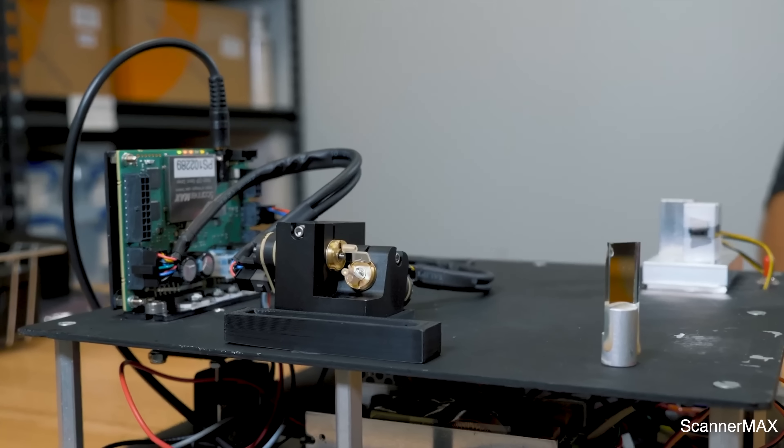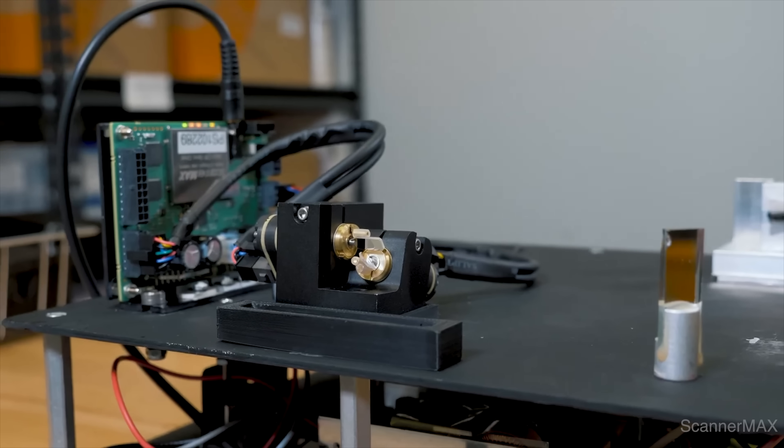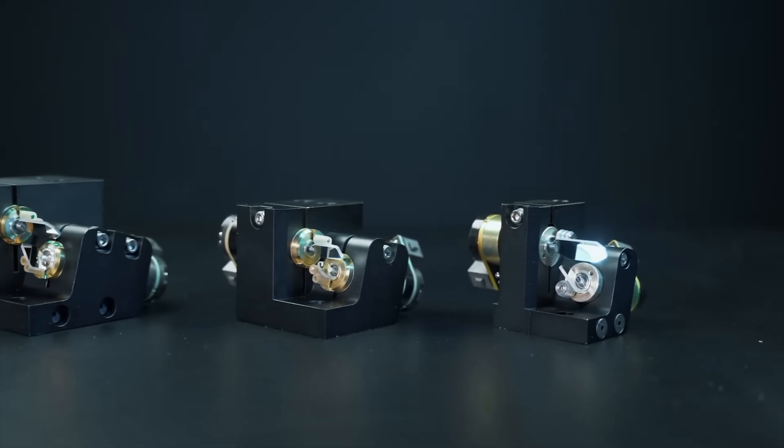The way the LaserCube actually aims the light is through the use of what are known as galvanometer scanners. These scanners, also known as galvos, are a common method used to steer laser beams in laser beam projectors. They consist of two small mirrors mounted on rotating shafts controlled by small electric motors or other actuators. To direct the laser beam, the first mirror — referred to as the X mirror — rotates along the horizontal axis, while the second mirror — referred to as the Y mirror — rotates along the vertical axis. By precisely controlling the rotation of these mirrors, the laser beam can be directed in any direction, allowing it to be directed to different points on a screen or other surface.